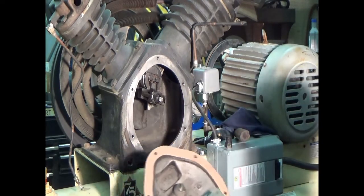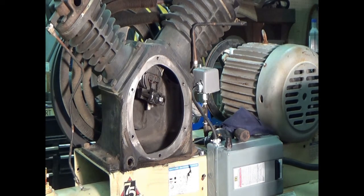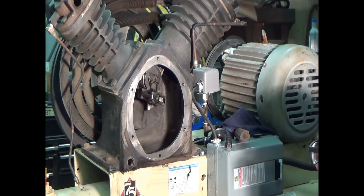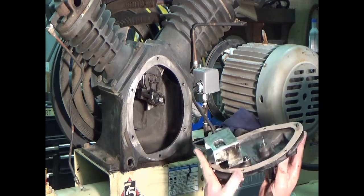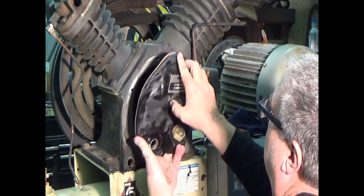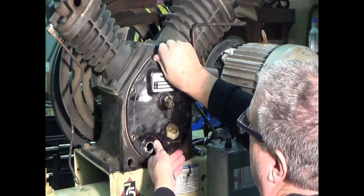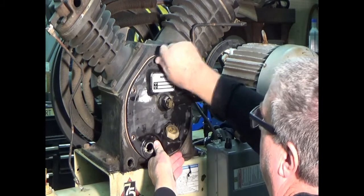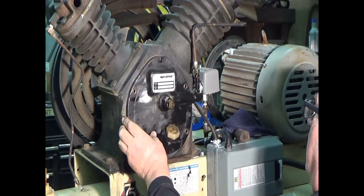I am not putting blue RTV or sealer on this because these are pretty good gaskets. This is not known to be a leaking problem — these gaskets work pretty well.